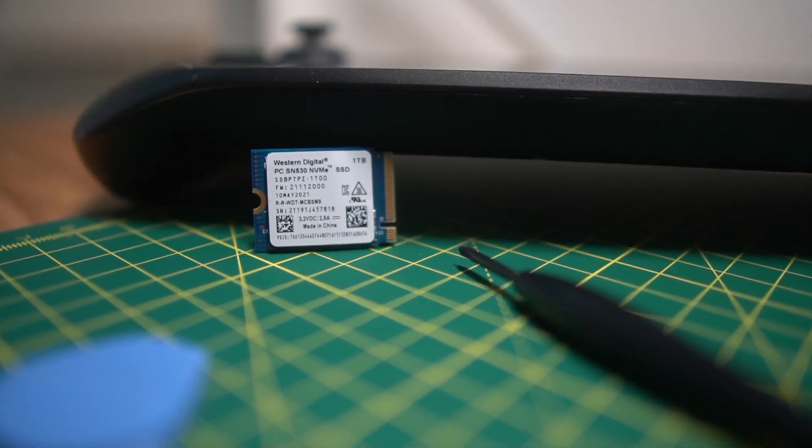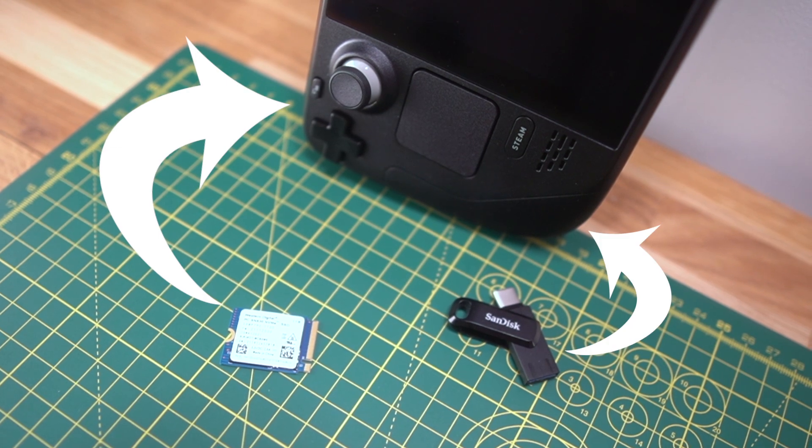With the Steam Deck and SSD in hand, the upgrading part is actually really easy. If you're not afraid to install the drive yourself, you'd save over a hundred bucks by just buying the base model 64 gigabyte Steam Deck and a 256 gigabyte drive separately.